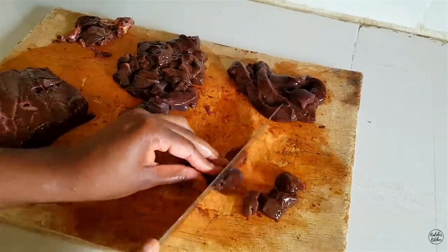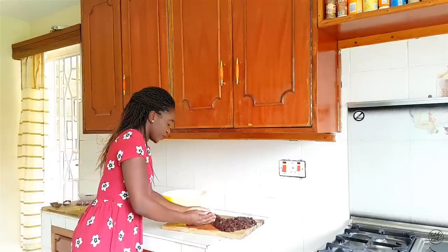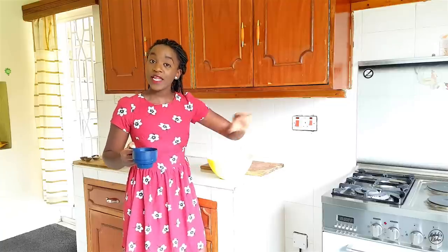Your tongue, your tummy, your jaw will thank you for the effort you put in, trust me. Now that I've finished chopping my liver, I'm going to add it into my container and then add half a cup of milk. The reason we add the milk is so that any toxins present are absorbed by the milk, and also to further soften the liver. Remember our goal is super tender liver — the two key steps are peeling off the membrane and soaking your liver in milk for a few minutes.